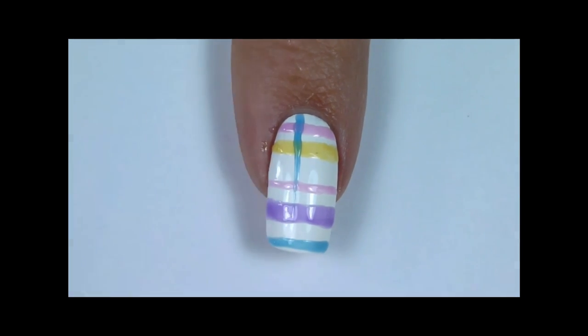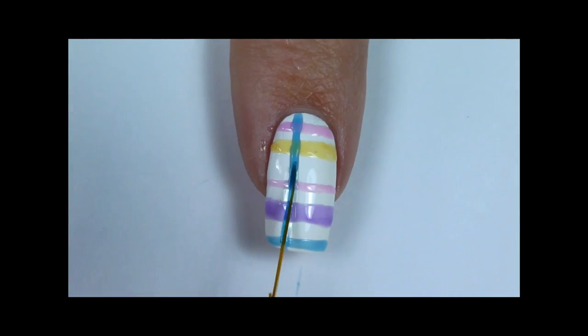Do the same thing but paint the lines vertically, meaning from cuticle to the tip.